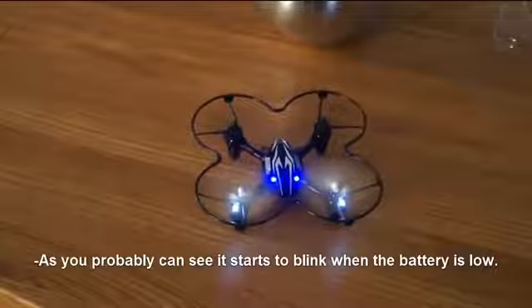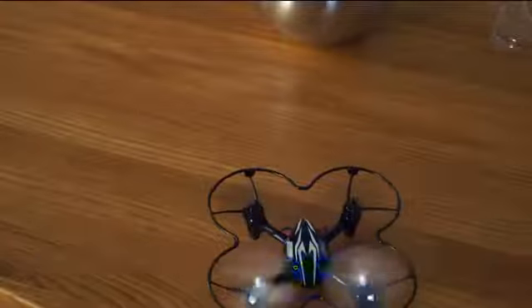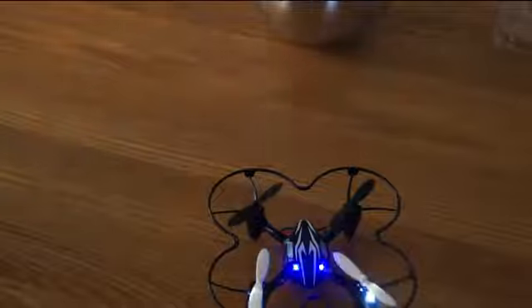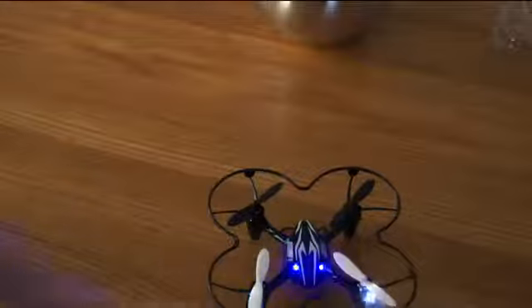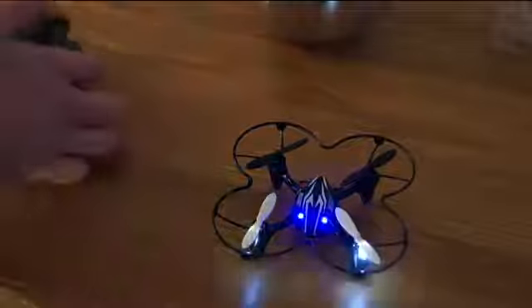The LEDs start to blink when the battery is low, so that's a really nice indicator. It can actually shut off right now and it's blinking rapidly, so that's quite nice actually.